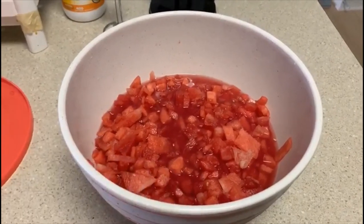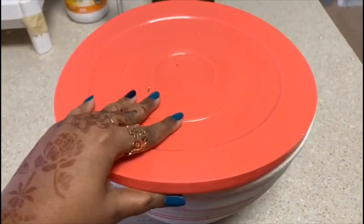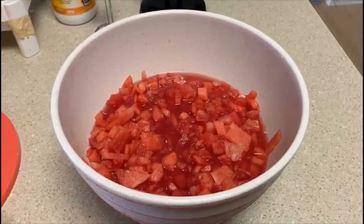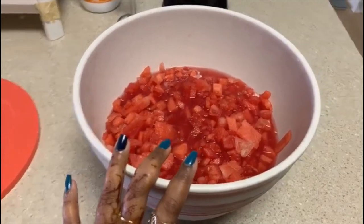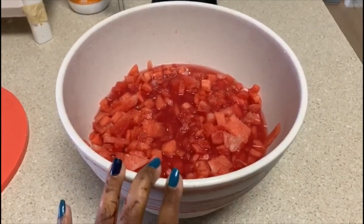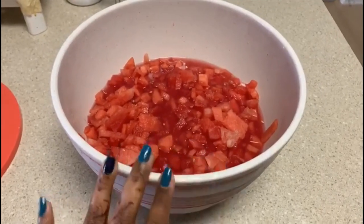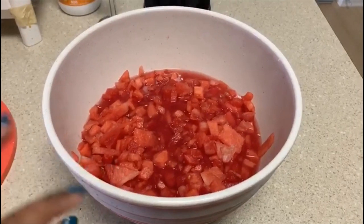You can use the tupperware as well. You can cut it in a tight container. You can cut it full. You can keep it for up to 10 days. You can cut it in the drawer.